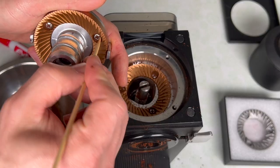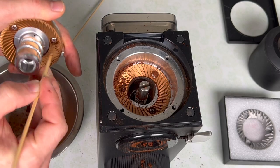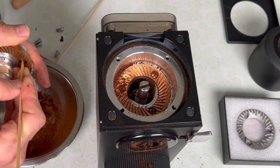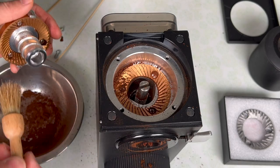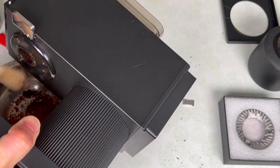In the screws of your burr carrier, you'll have some harder-to-remove, less powdery coffee. You can just take your same skewer and clean that up — you want to get out all the coffee from inside the screw head so when you go to remove the burr from the carrier, you can get the screwdriver seated properly. It's helpful to have a stiff brush like this, and as you go just try to remove as many grounds as you can from all around the grinder.